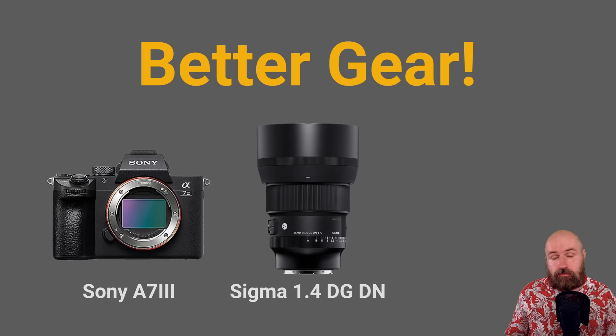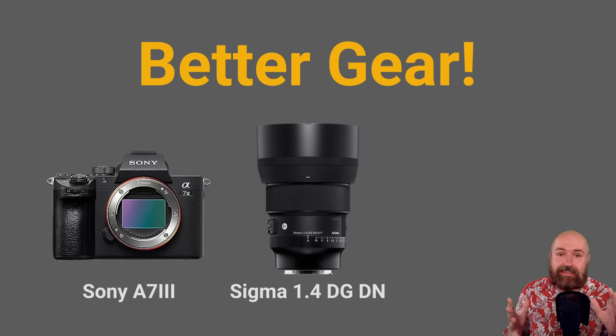One element for better results is better gear. I'm using a Sony A7III and a Sigma 1.4 DG DN 85mm lens — pretty good professional equipment in the thousands of dollars. If you can't afford that, you could go to a photo store and take some test photos, or maybe have a friend with good equipment come and shoot for you. With a lens like this, you get really sharp details on the face, which can very much improve your LoRA training results.